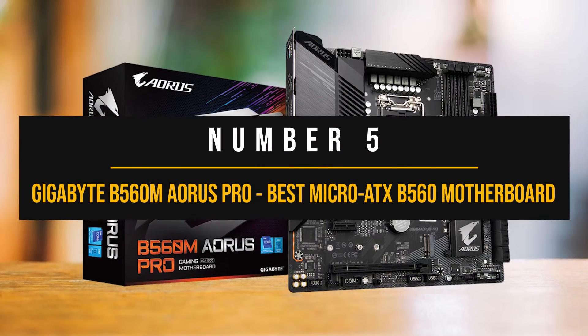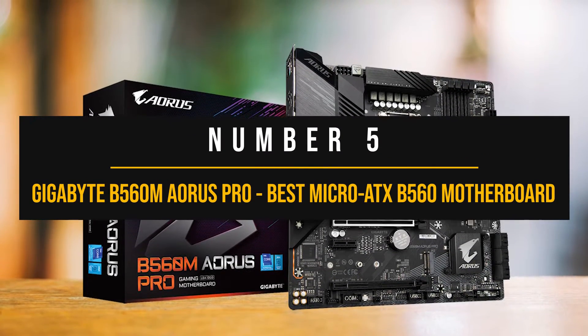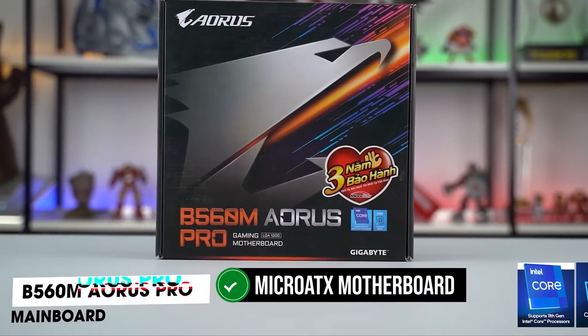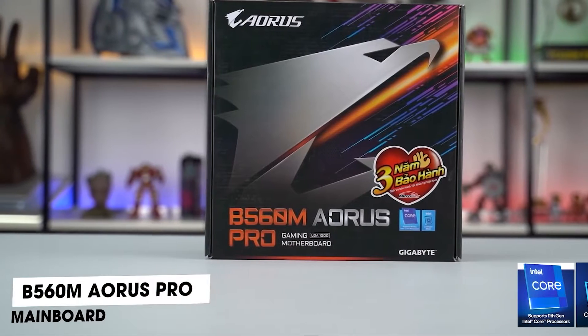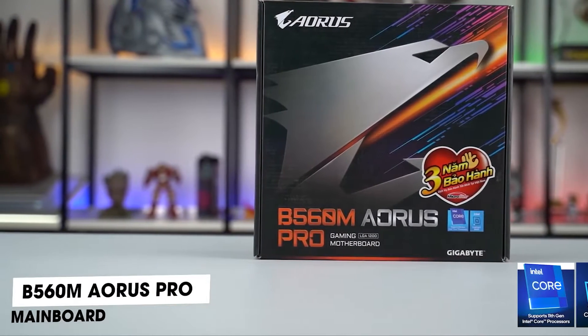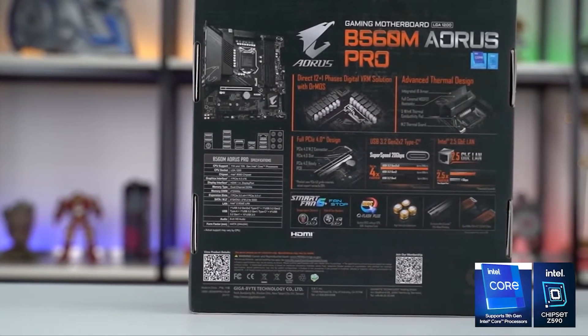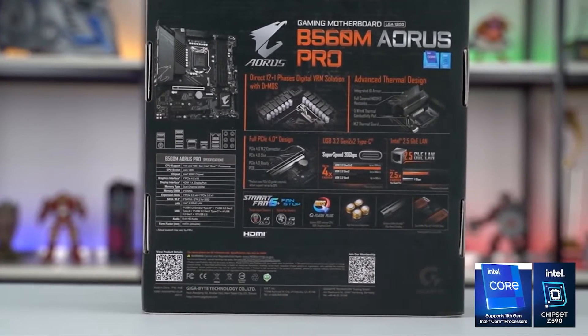Number five: Gigabyte B560M Aorus Pro — best micro ATX B560 motherboard. For our fifth pick, we have a micro ATX motherboard for those looking to save some money. Typically, motherboards in this form factor are cheaper, but manufacturers have to cut corners somewhere. Despite that, the B560M Aorus Pro manages to excel.